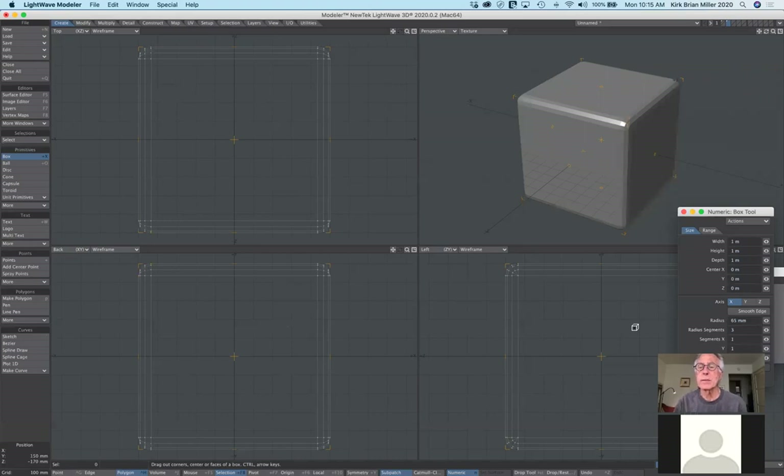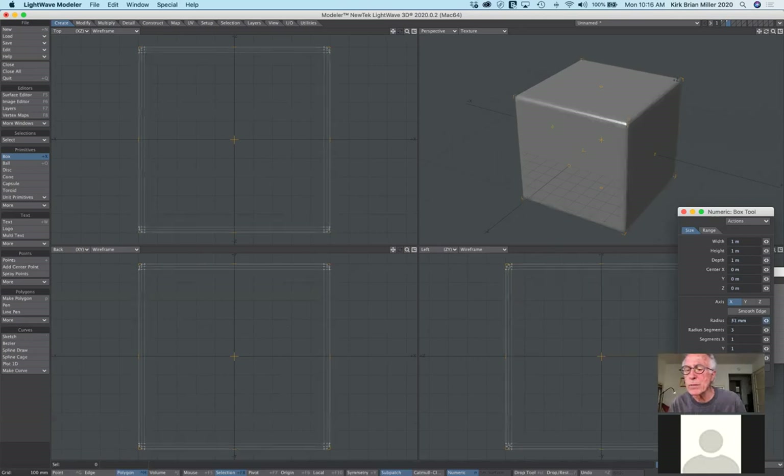If you only wanted specific corners rounded, or just the top, the sides, or the bottom, then the rounder tool is what you'd want to use. I'll take the radius back to none, remove the segments to one, and fix the box.